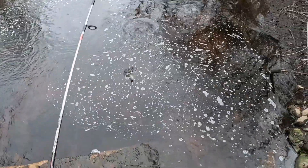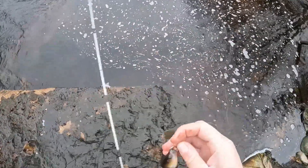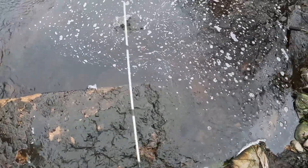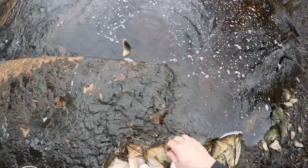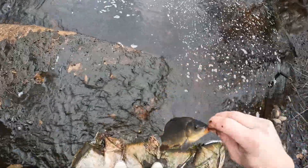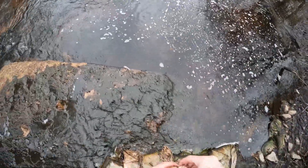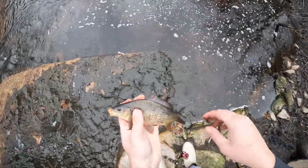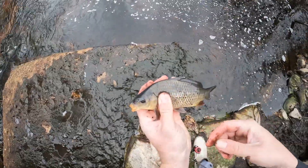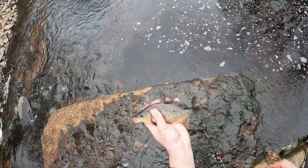There we go — not a white perch, but a big mummichog. Here we go. Really tiny carp — it's a common carp, not a crucian. All right, see you later, little guy.